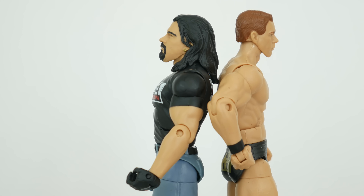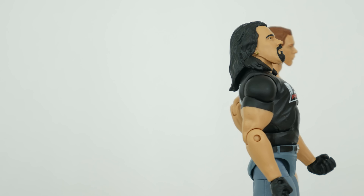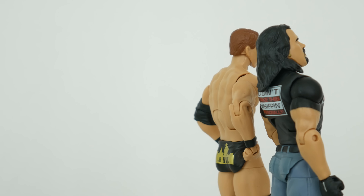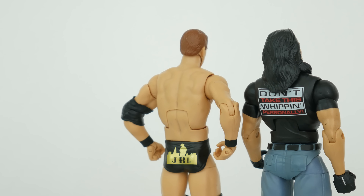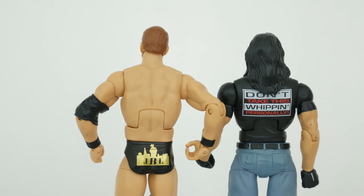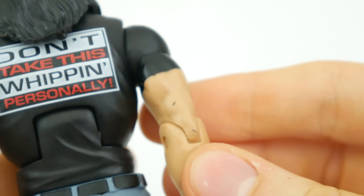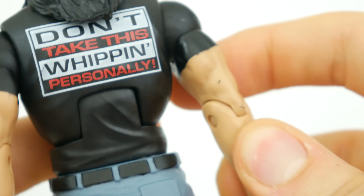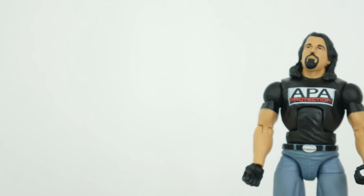Height-wise, apparently Bradshaw is shorter than JBL. I personally think the JBL is a better figure than the Bradshaw, even though they're kind of different characters. I'd like to see someone use a JBL if they have five extras sitting around and try to make a Bradshaw out of it, because I bet they'd get much better results than what Mattel gave us. That's bogus - goodness sakes, what's going on Mattel? Let me know in the comments what you think.